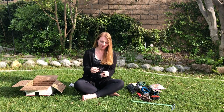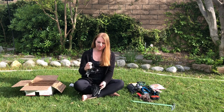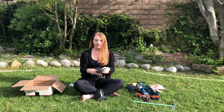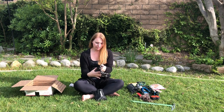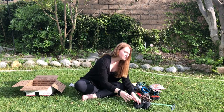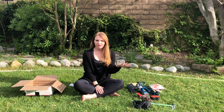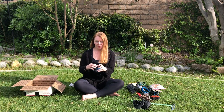I'm also going to bring microspikes. You put them around your shoes — there are little spikes on the bottom so when you're hiking through snow you won't slip and slide as much because they dig into the snow. These are important for snowy conditions. You can also get crampons which are more expensive, but I've heard those work really well too.